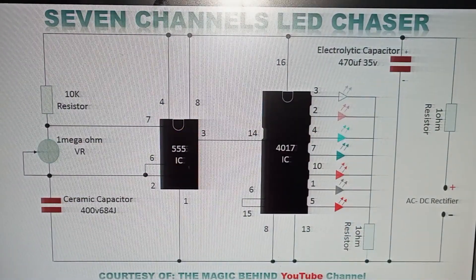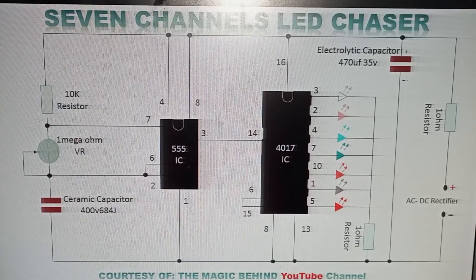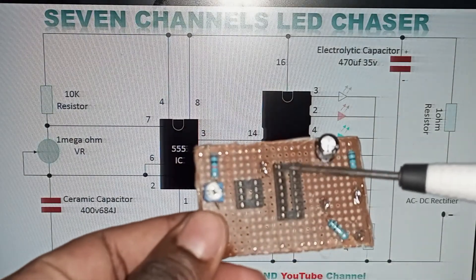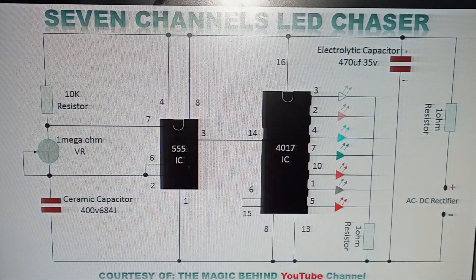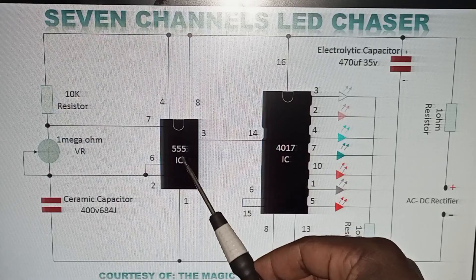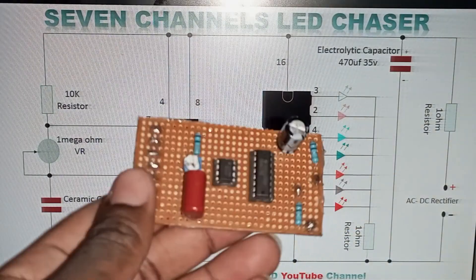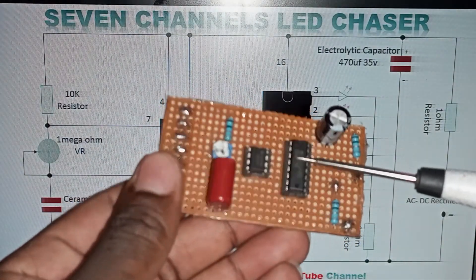I want to take a few minutes to explain how you should start. The first thing to do is to insert the IC holder. This holder is under this IC, and the other holder is under this IC. As you can see on my board, this is the holder and this is the IC itself.